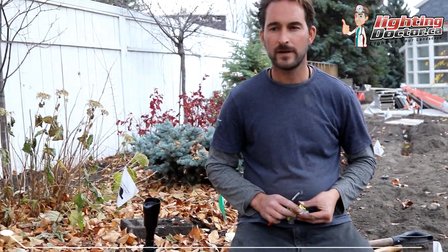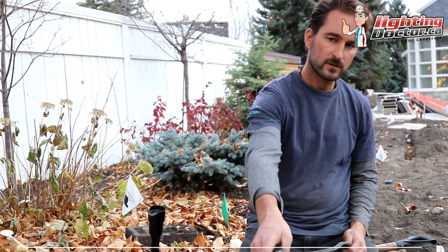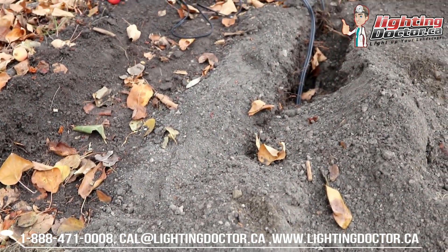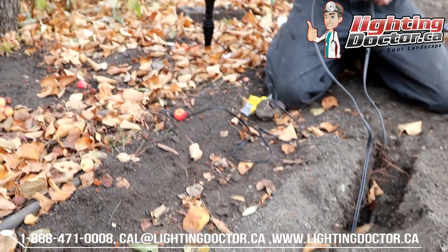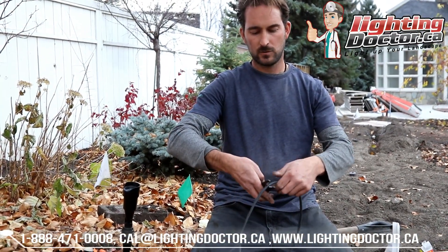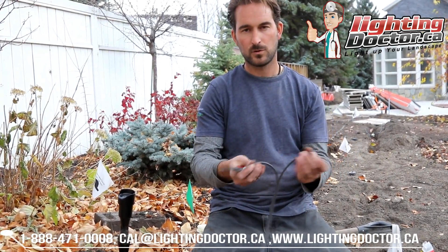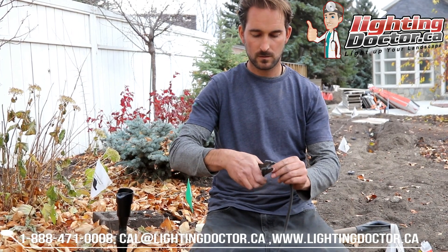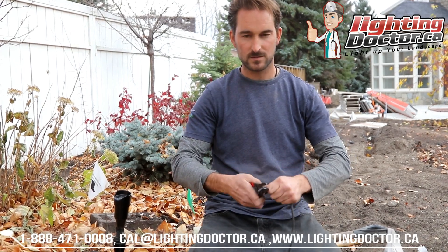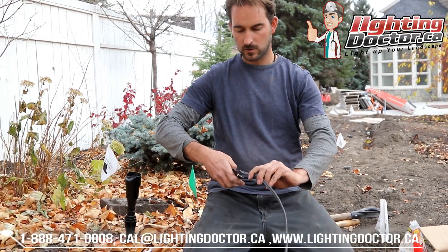Here's the example. We already have our wire buried, so we've got a wire coming from one direction, our fixture in between, and then a wire going out to our next fixture. What we're going to do is cut into it and strip approximately an inch off each end — that's our wire going out to the next fixture, and then we have our wire coming into this fixture.